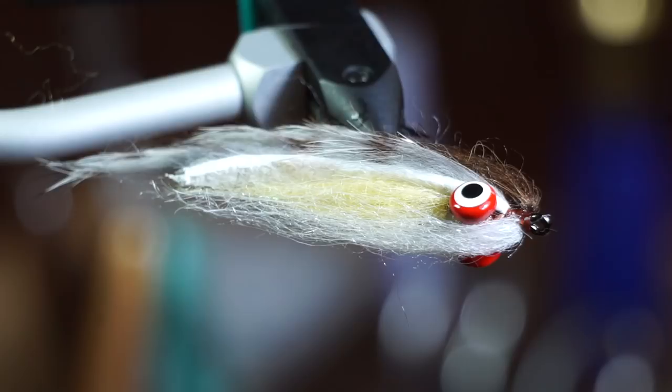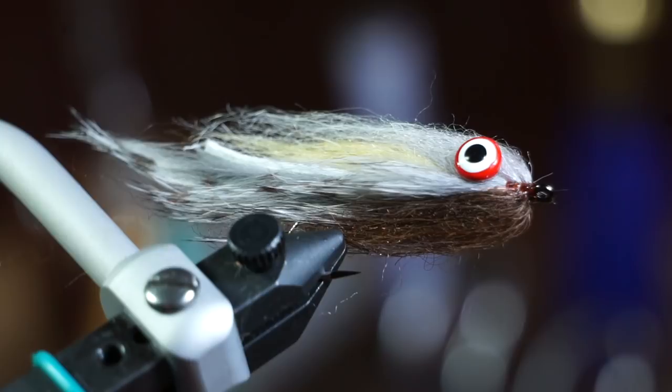A month or so ago, I made this fly called the Dubby Bunny in a brown trout coloration, but I had a subscriber ask if I could make this fly in a rainbow trout color scheme. So here it is.